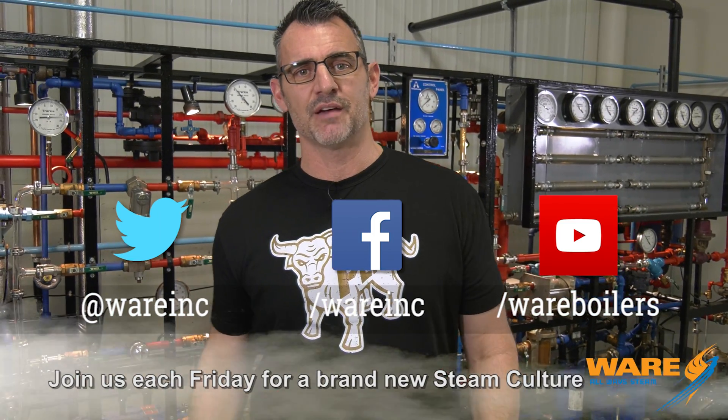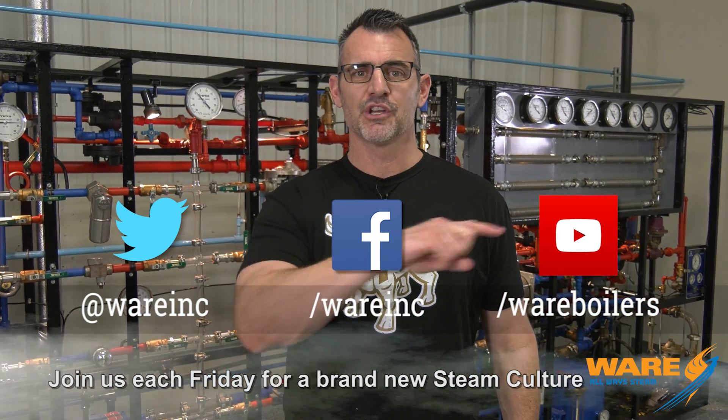Well, maybe you knew about the steam stamp mill — I didn't — but you do now because you watched Steam Culture, where we work on something for you each and every week. So go Google it, the steam stamp mill while you're out there. Google us, because we have great content for you each and every week, new stuff. In the meantime, I'm going to go work on something else for you. See you next week.